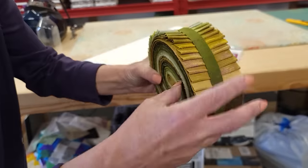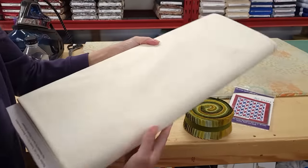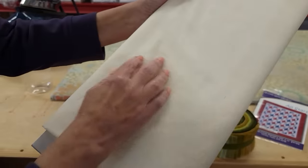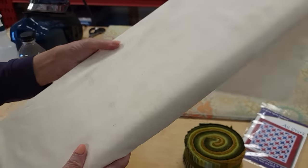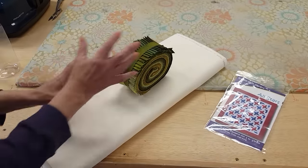These are all green shades. The only other thing we need to get started is a background and I've picked another grunge here. You can see the grunge has just a little bit of color in the background and that should make a nice foil for all these colors.